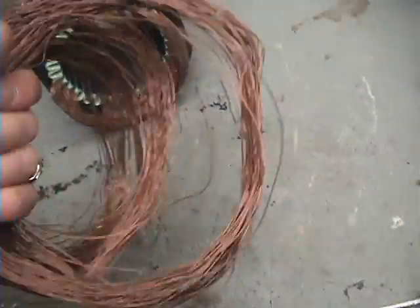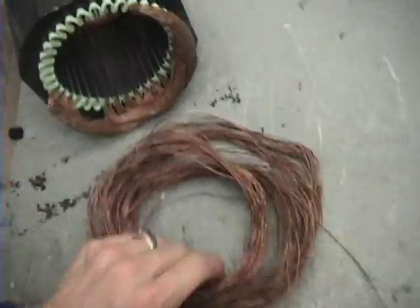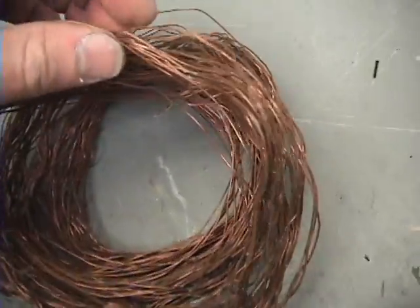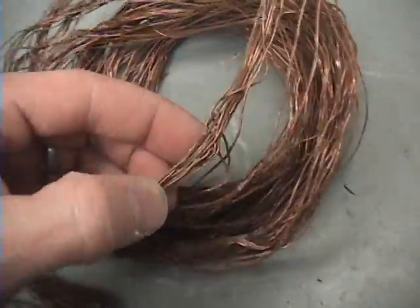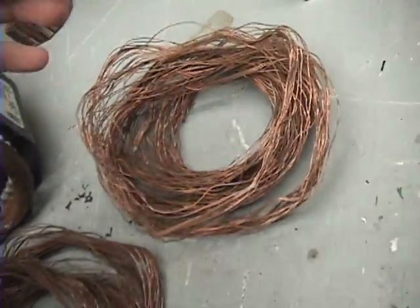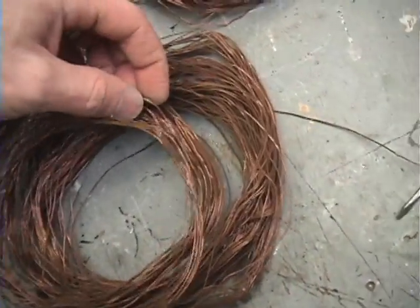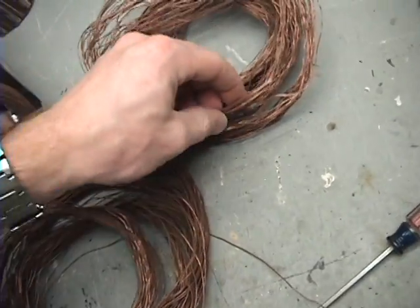Basically, you take this and wrap it around something that fits tight, and slowly unwrap it. As you can see how bent up and twisted, knotted, kinked — this takes a while to straighten out. It's very tedious work. But again, with no cash flow, this is all we've got to work with, so it's better than nothing.